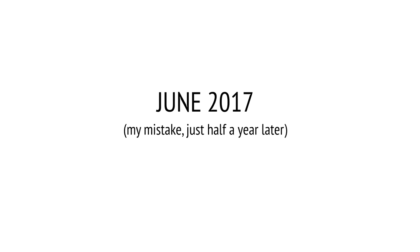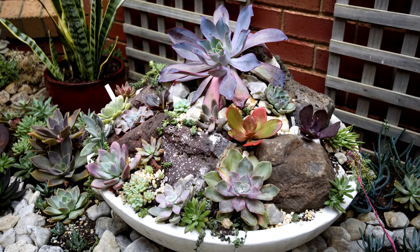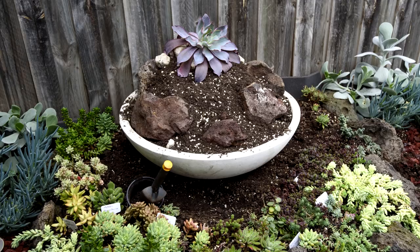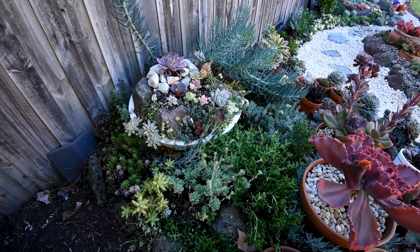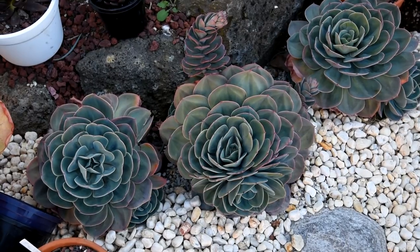Now, flash forward a year later, I decided to move out this large bowl because it was originally in a spot where it can't get enough sunlight, so the plants on the bowl were starting to stretch out. It was looking all right for the first several months, but recently when the ground cover started to take over the place, it's looking a lot messy. Because of that, I'm now rethinking what I want to do with that spot, and part of me wants to remove all of the ground cover in there and replace them with large rosettes like the Imbricata.